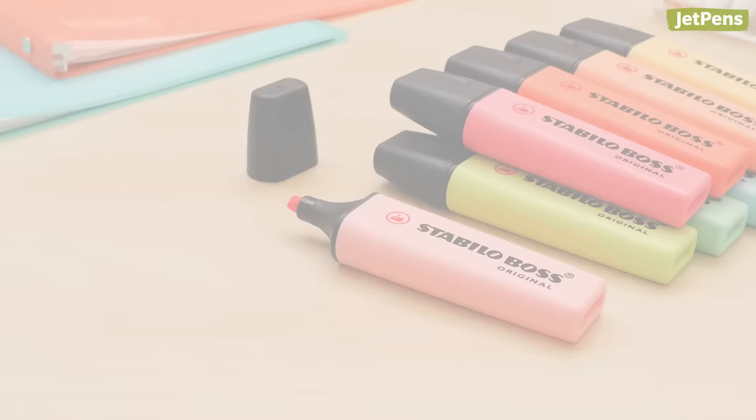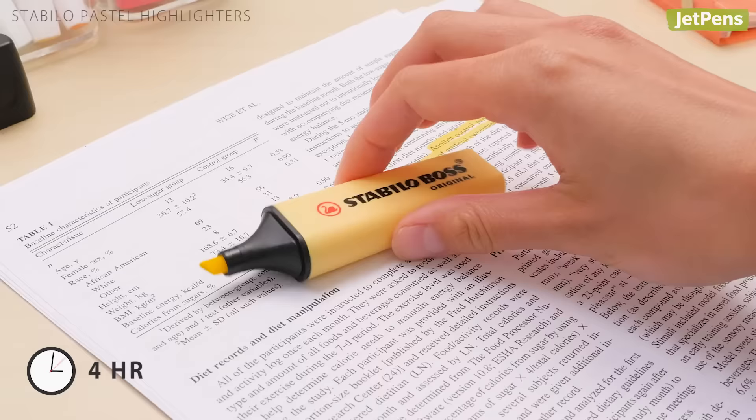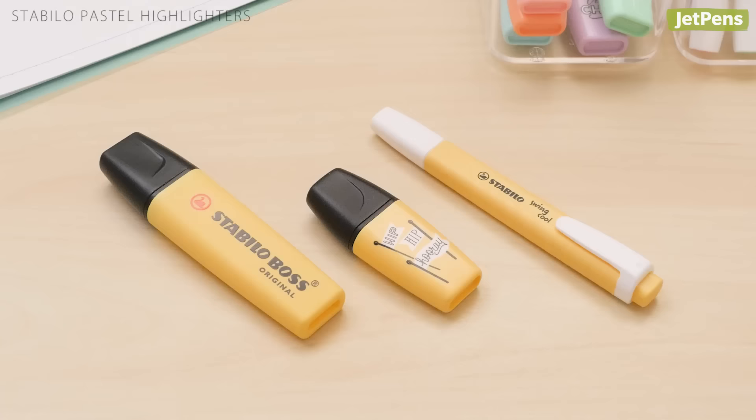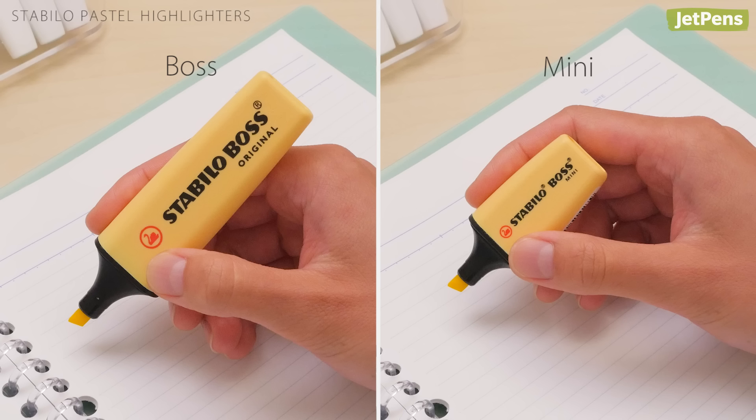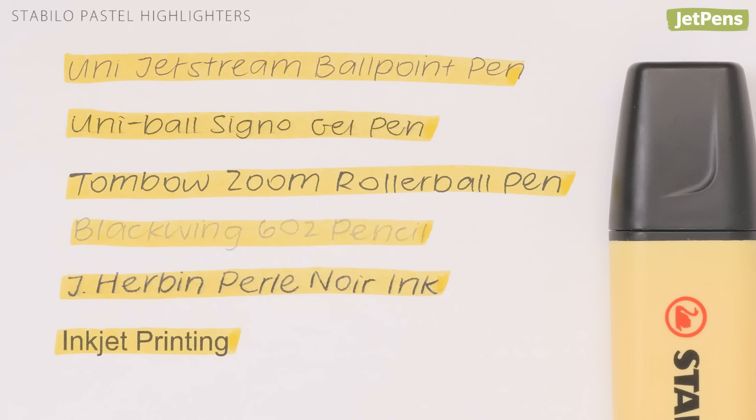For long study sessions, the last thing you want to worry about is your highlighter drying out. Luckily, Stabilo Pastel Highlighters use a specially formulated ink that resists drying out for up to four hours. They come in three styles with flat sides so they won't roll away. The Stabilo Boss Original and Mini Highlighters have a chunky, tapered shape that is surprisingly comfortable to hold. The Stabilo Pastel Highlighters performed well with all of the writing instruments we tested, and only smeared gel and fountain pen ink slightly.